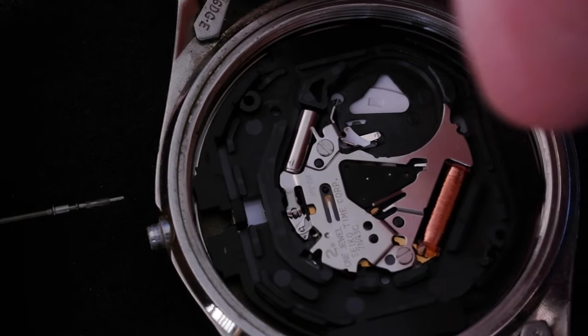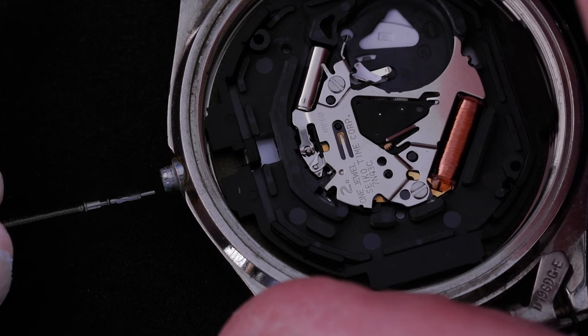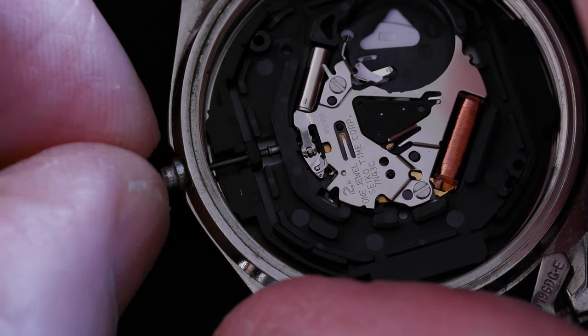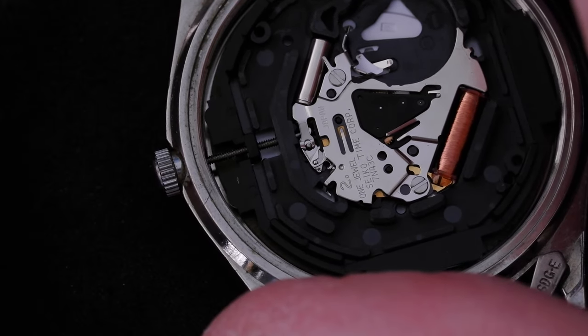And to replace the stem, you don't need to push on the lever again, thankfully. Just push gently into the movement, wiggle a little bit. There we go.